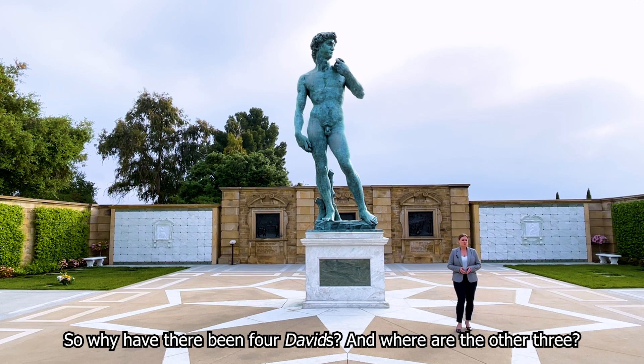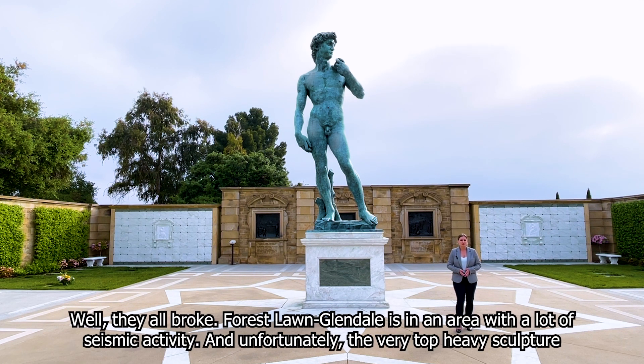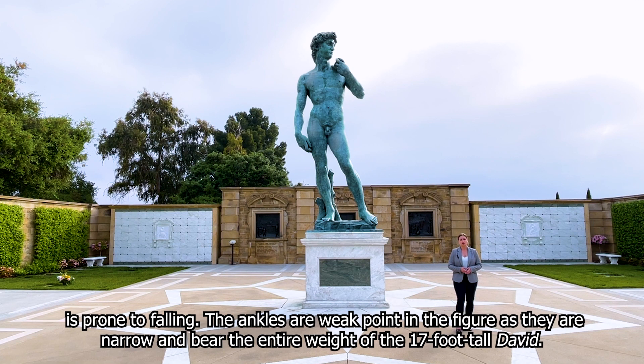So why have there been four Davids, and where are the other three? Well, they all broke. Forest Lawn Glendale is in an area with a lot of seismic activity, and unfortunately the very top-heavy sculpture is prone to falling. The ankles are a weak point in the figure, as they're narrow and bear the entire weight of the 17-foot tall David.